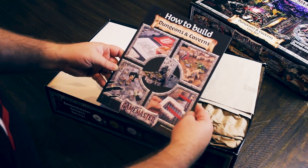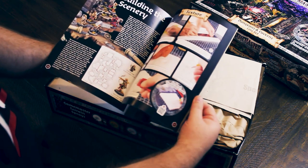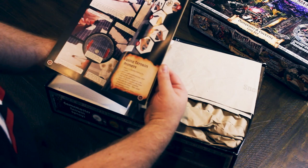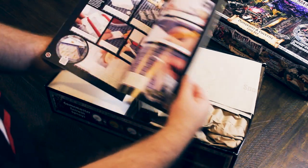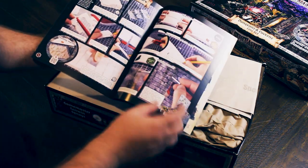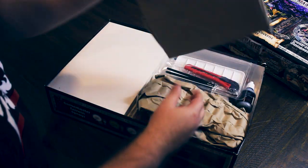How to Build Dungeons — so we get a book teaching us. Is it actual builds or is it more of a sort of style guide? It's showing your tiles. And we're going to follow this exactly — we're going to see if we can replicate what's on the box cover.